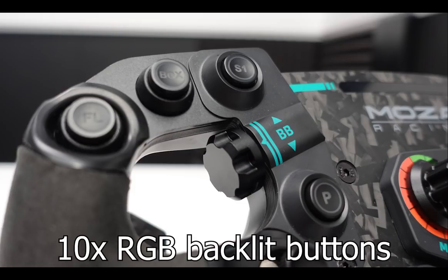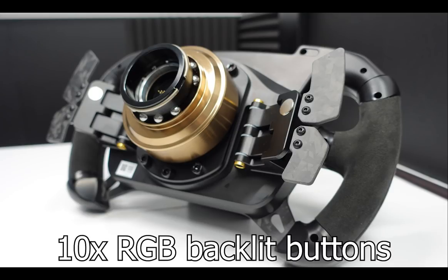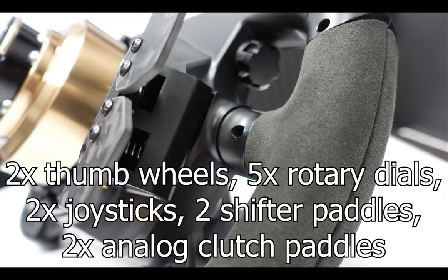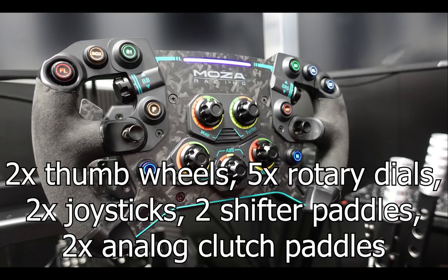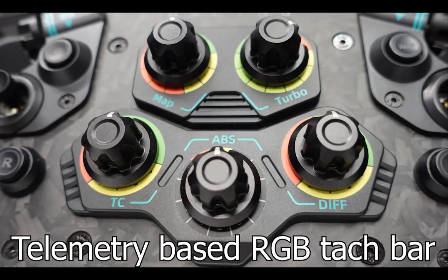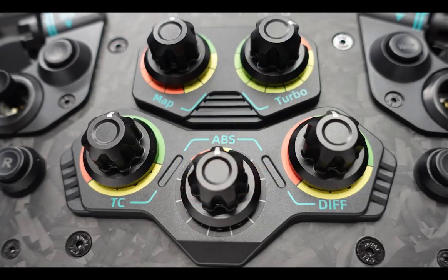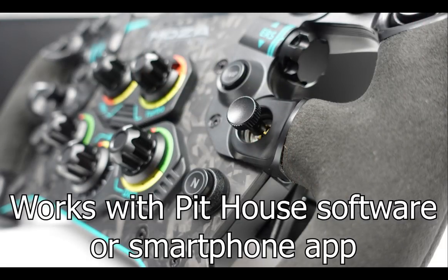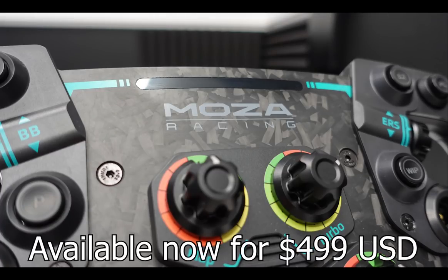There are 10 buttons on the GS steering wheel that can light up in 8 different colors, and these colors are individually configurable. In addition to the 10 buttons, the wheel also offers 2 thumb knobs, 5 rotary dials, 2 joysticks, 2 magnetic shift paddles, and 2 analog clutch paddles. The GS wheel utilizes in-game telemetry for its RGB tachometer bar. The Moza Racing GS steering wheel currently sells for $499 US dollars.